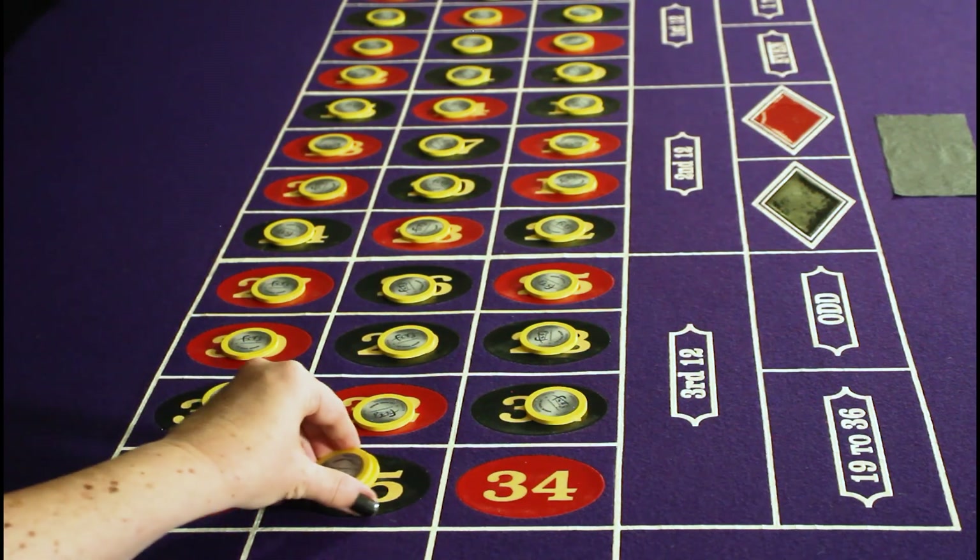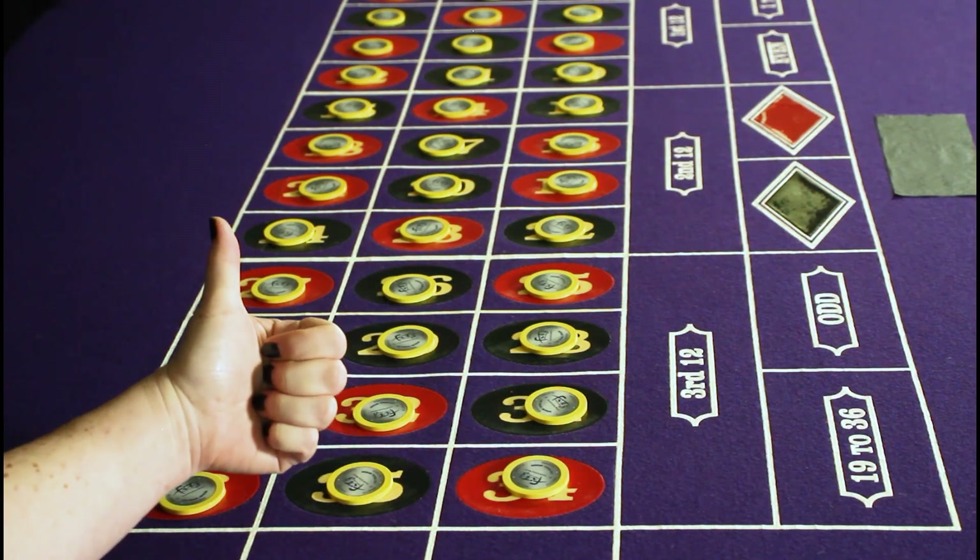And keep in mind, if you're not confident in your math skills, don't worry. At least you're not the player betting all 38 numbers thinking there's no way I can lose — the house edge says hi.